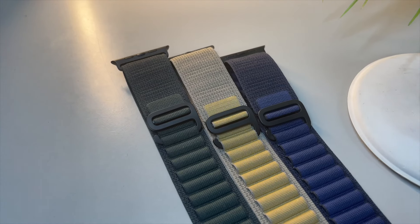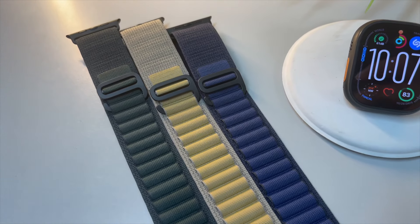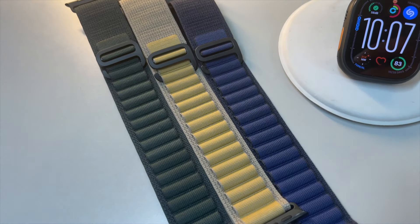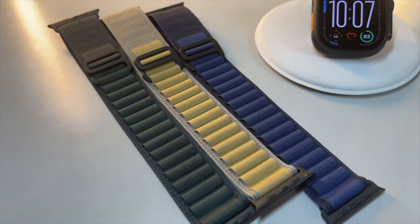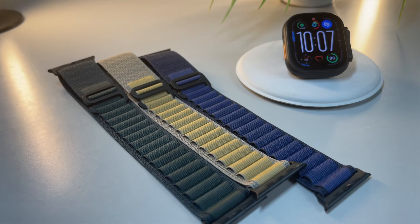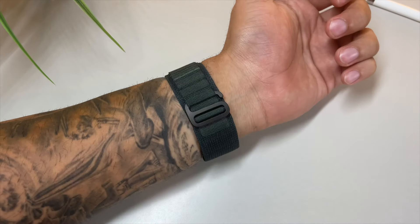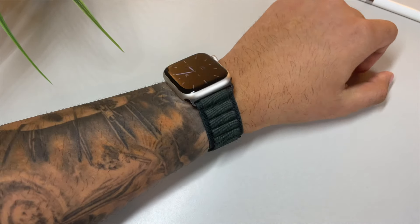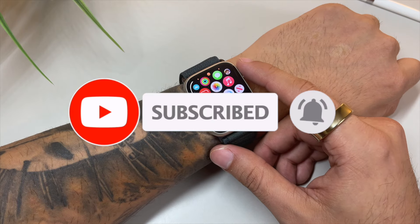Okay band lovers, we are done with yet another batch, but we still have many more to go. We still have to cover the solo loops, the sport bands, the new Hermès bands — including the brand new coveted $999 Hermès band that I am so going to get for myself for Christmas — and many, many others. The only way to not miss out on the action is by hitting that subscribe button down below, which coincidentally is also one of the steps to enter the seasonal band giveaway.